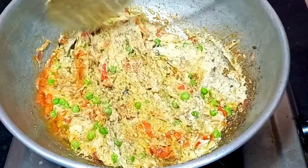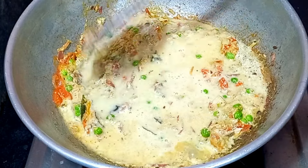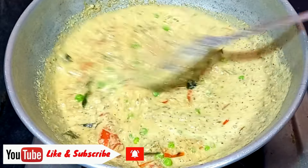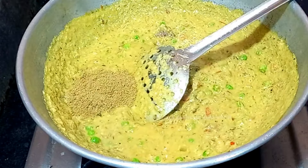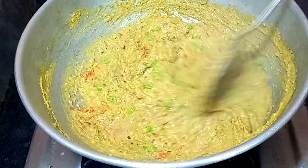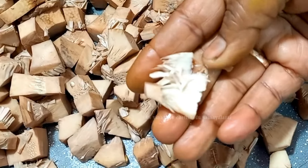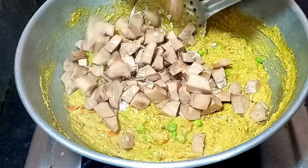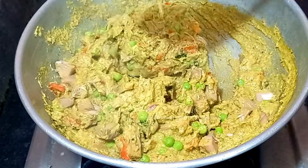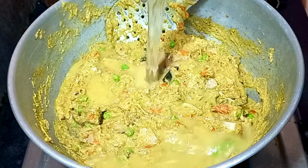Put 1 spoon of water on the shelf, then put 1 spoon of water to fill. The water and the sauce will be good. Let's go for it. Put the sauce into the sauce and let's try it. It will be a small paste in the middle of it.